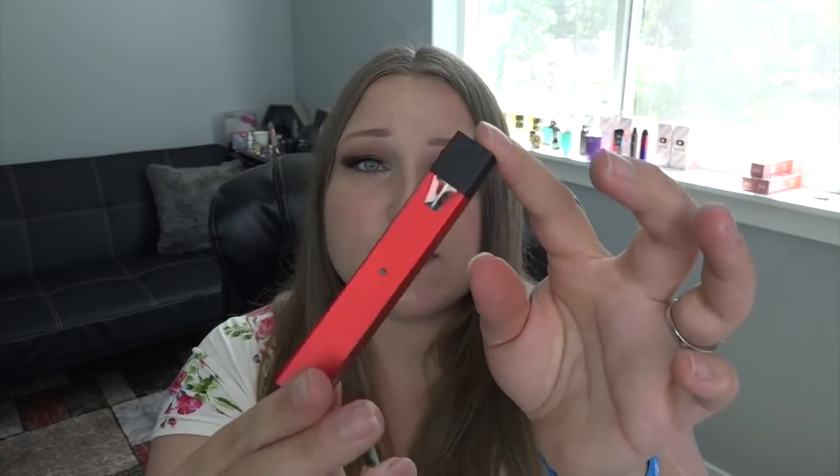All right guys, that is the Smok or Smock Fit Kit. I hope you enjoyed the video — if you did, give it a thumbs up. Check directvapor.com for this if you're interested; that's one place that still has it. Don't forget to fight for your right to vape. As always, I'm Tia — thank you so much for watching, I'll see you in the next video.